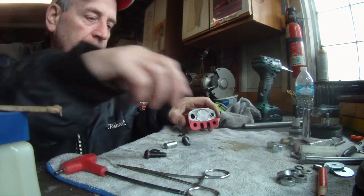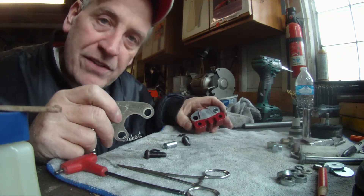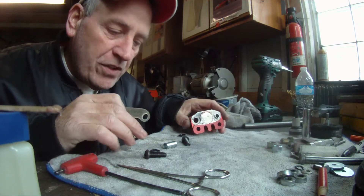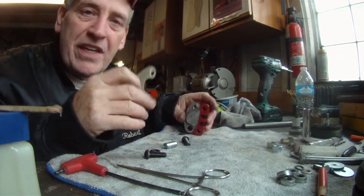Okay, take four. Battery went dead, so we got you plugged in the wall, and I've taken two other shots at this. I'm telling you, once you get a little petroleum jelly on these O-rings, everything gets out of control — you can hardly hold on to them.